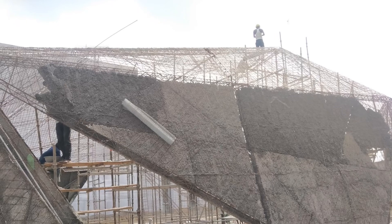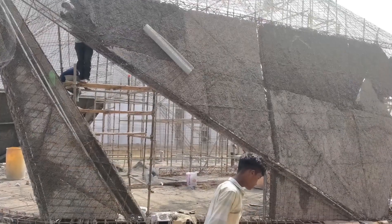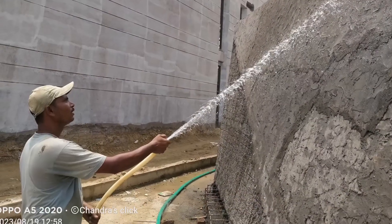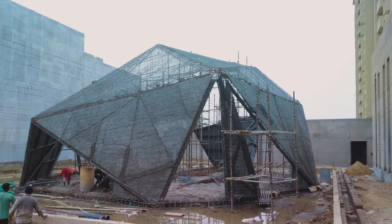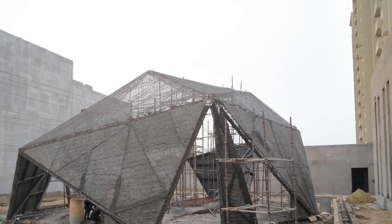It was a huge project which we completed in close to four to five months. You can see the meshes being put up and tied on all the sections — it needs to be very tight. Please go through the videos, keep subscribing to our channel and sharing it. Thank you.